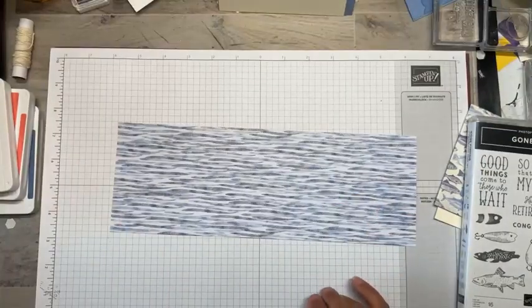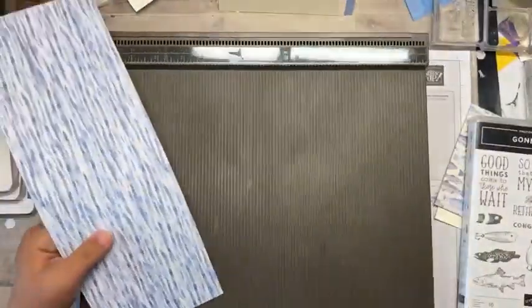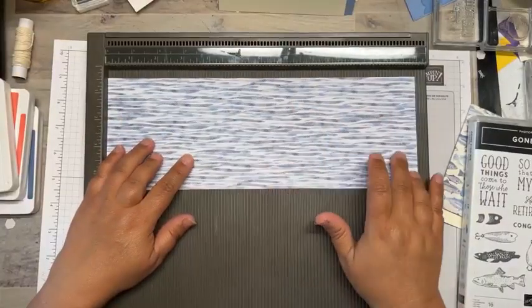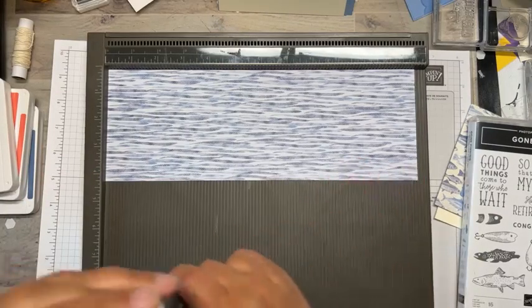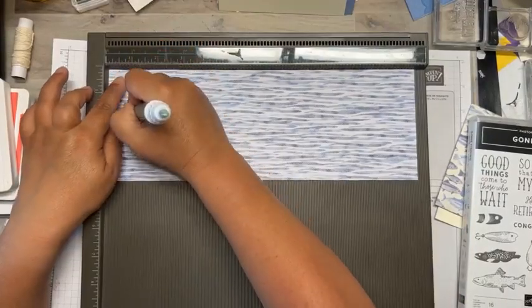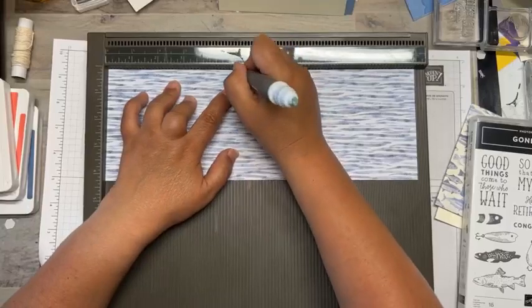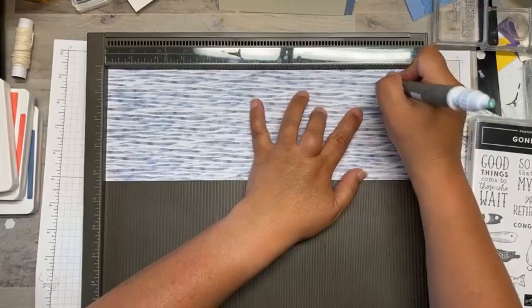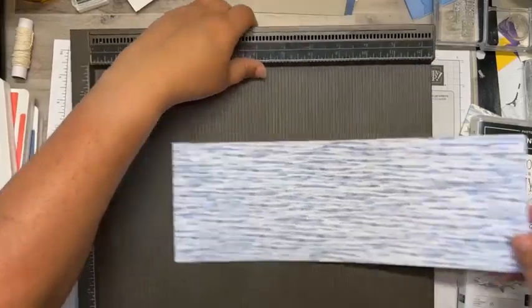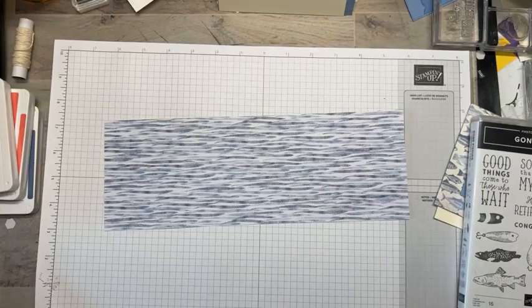I have a different piece of pattern paper that I'm using for this one just to jazz it up a little bit. I'm going to pull out my Simply Scored tool. This is a piece of four and a quarter by 12-inch DSP, and I'm going to score it at 1 inch, then again at 5 inches, and then 10 and a half inches. All of these dimensions will be on my blog tomorrow at teraBethstamps.blogspot.com.